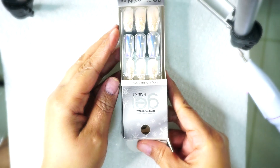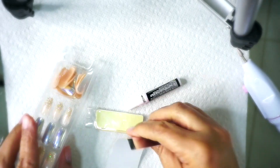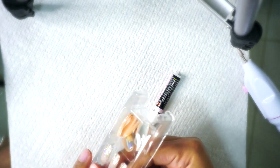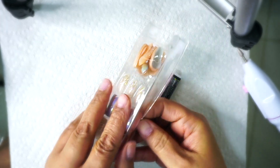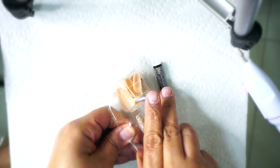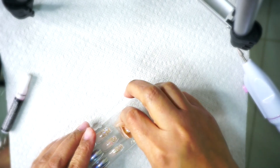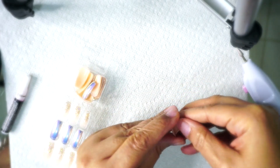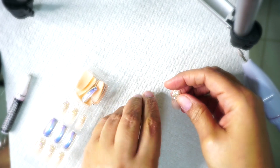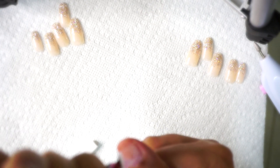I found these nails at Sally's. I'm going ahead and taking them out of the box — as you can see, it has a little file buffer, your glue, and about 30 nails in a huge variety. What you're going to do is separate the nails and size them down to each finger. This can take a little time — you want to match them up to your fingers and split them up on each side so you can get them ready to go, which you can see I have done up there at the top.